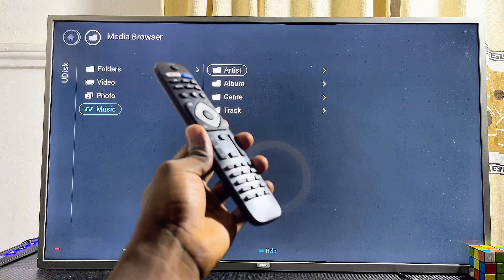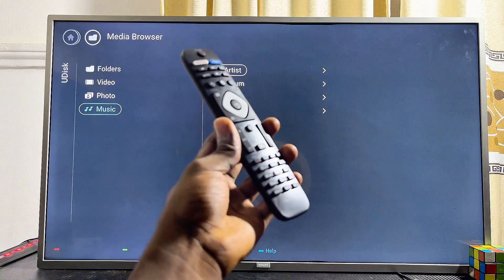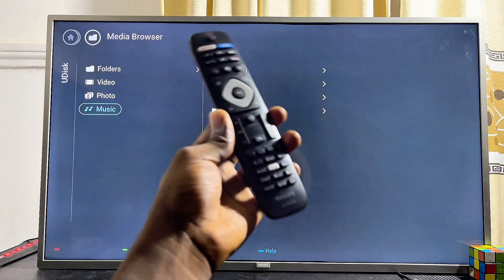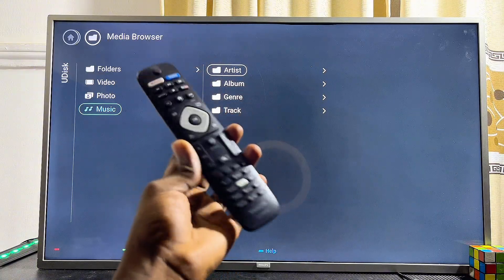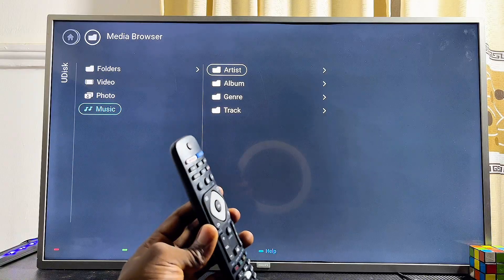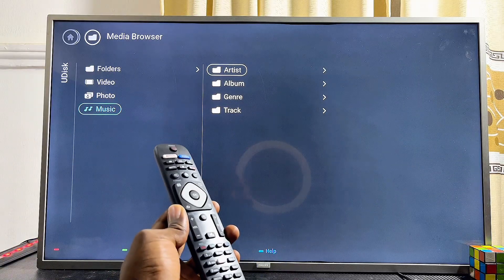One thing to note is that not all file types will work on your Philips TV, but the majority of file types you'll probably think of do actually work. Just go ahead and load your USB drive with as many videos and content as you want and watch them on your Philips TV without any issue. If you find this video useful, please smash that like button and subscribe to this YouTube channel for more interesting tech tips.